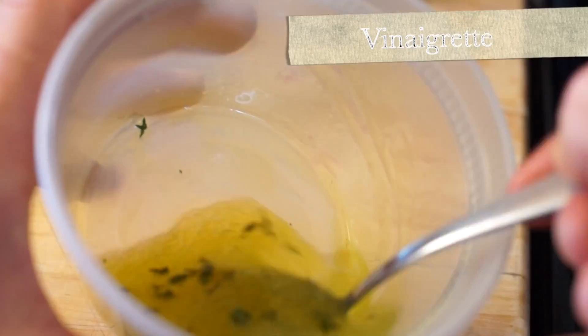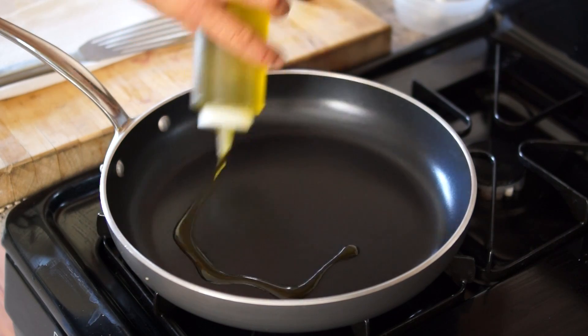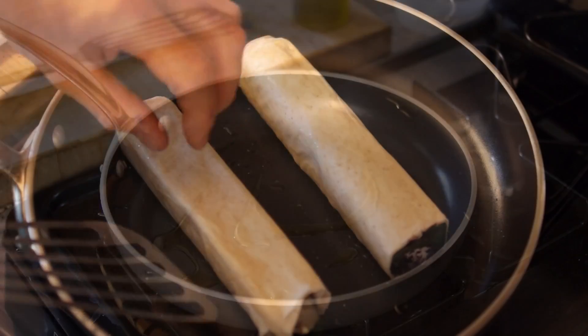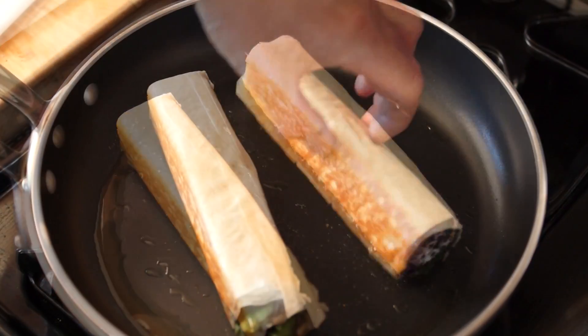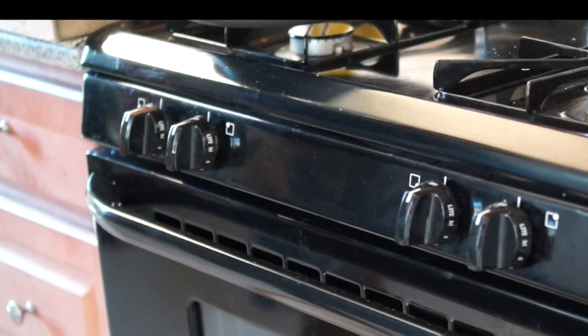If needed, warm them up in the oven right before serving. I'm Bruno Albus — thank you for watching.